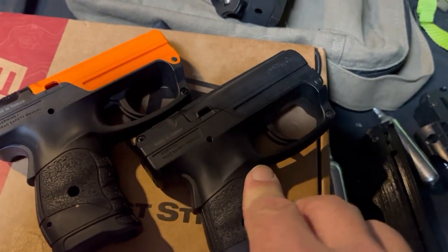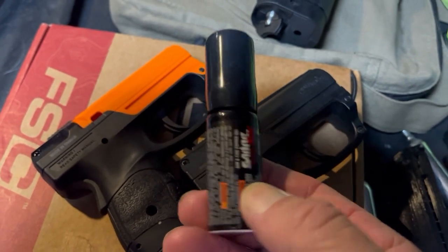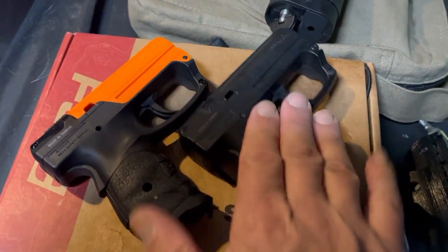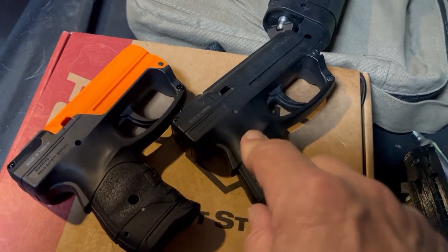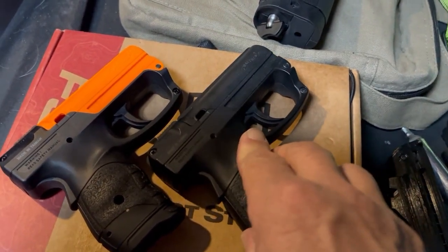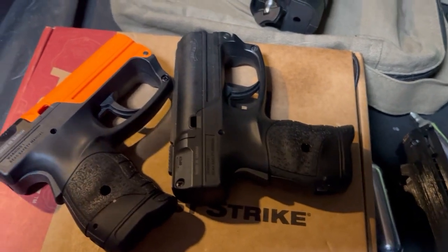This is Sabre brand — about a half ounce. The bigger one is Mace brand and it's almost a full ounce. It comes in orange and black versions — I'm going to get the black one because it has a handle. The Mace brand is really big and canister-looking compared to this one.